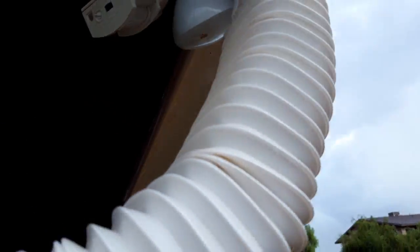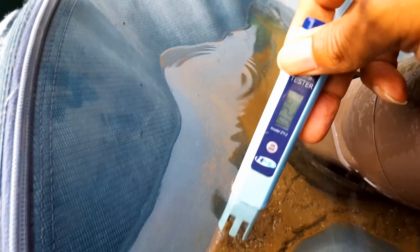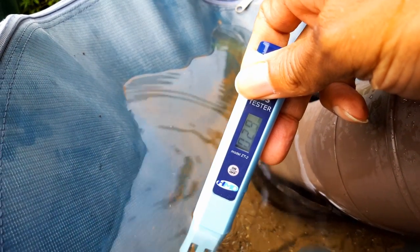You can see here, this is my rain gutter coming off the roof. Let's test this and see what the quality is, even off the roof. 29 parts per million.